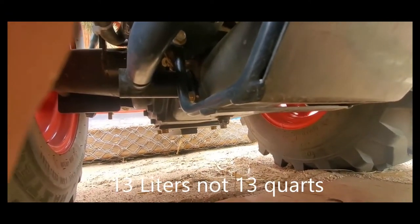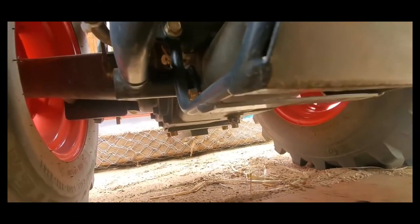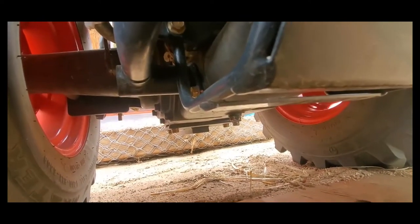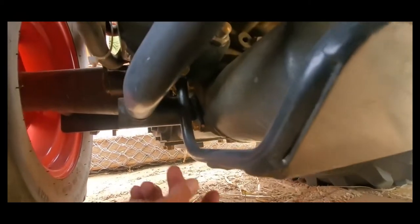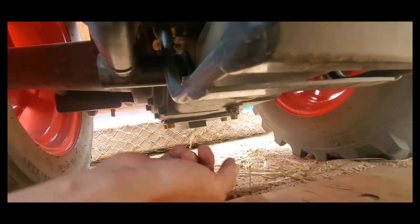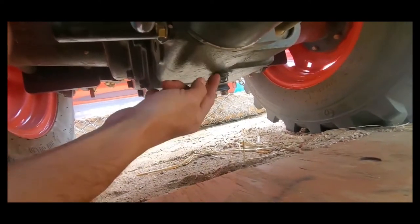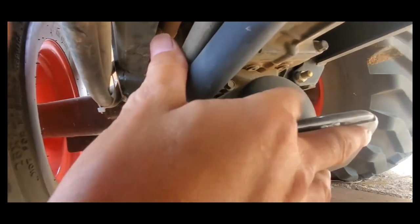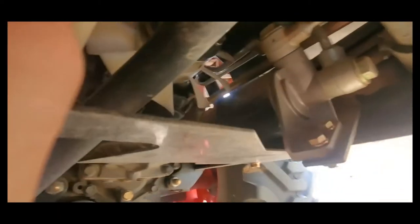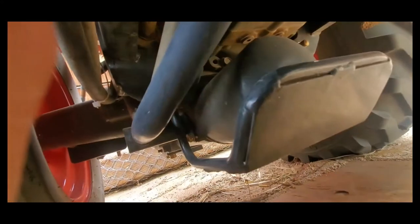You need either a drain pan big enough for that much fluid or multiple containers. In my case I have a 16-quart drain pan so I don't have to deal with switching them. If you have a 10-quart you'll end up having to sneak it back in while the fluid's rushing out. Your hydraulic filter is here and your HST filter is back in there, so you have to take both guards off to access them. I'll start draining and then we'll go over that.